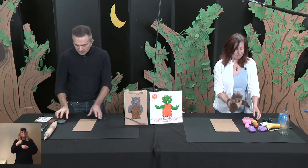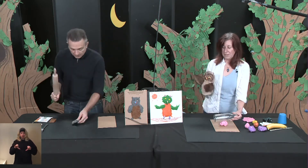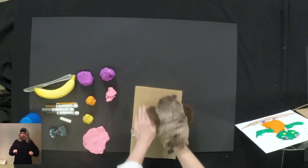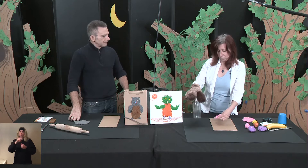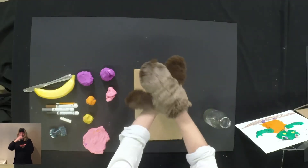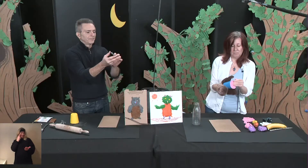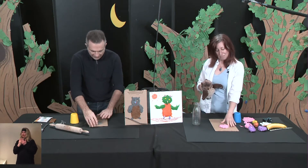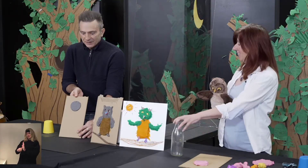To make the head, we have to flatten the plasticine — and again, my rolling pin. You have to use your muscles. And once you've flattened it, to get a round circle, we're going to use a glass to cut the circle. And we have a circle for the head — the gray head.